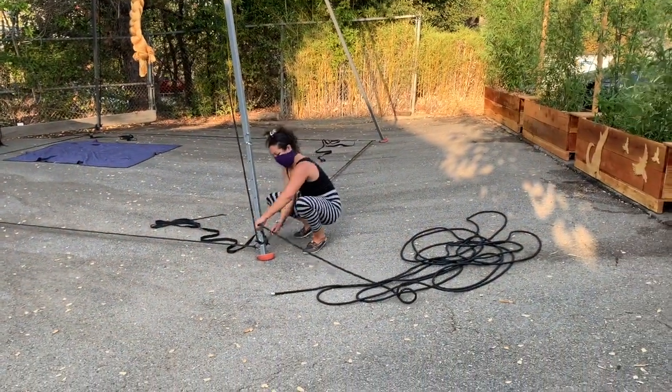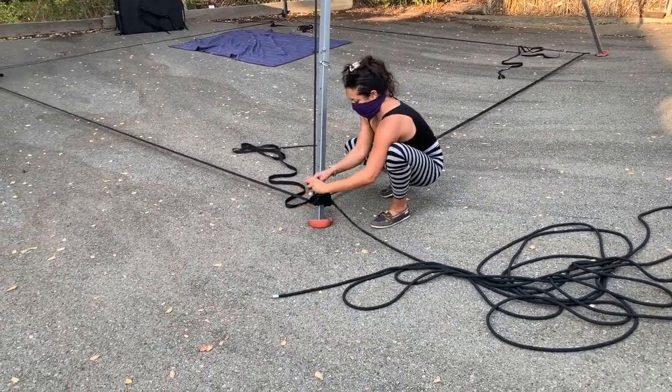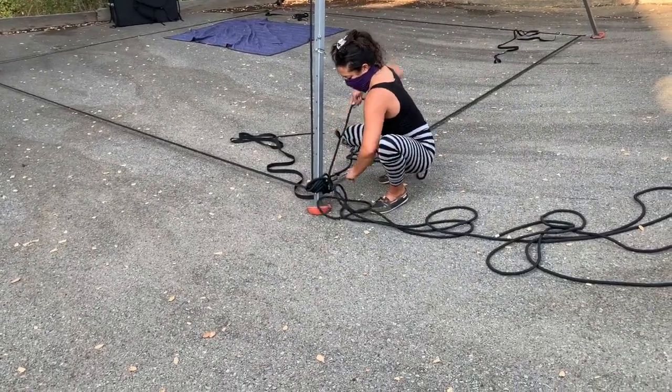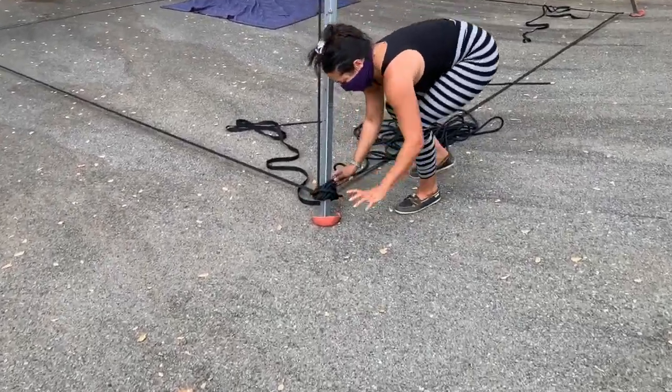Step thirteen: tie off the rope on the opposite side. Take the rope down the leg, making sure to hold the spot that correlates with the desired height of your apparatus. Once you have your apparatus at the height you want, tie off the rope on this side by following step eleven.